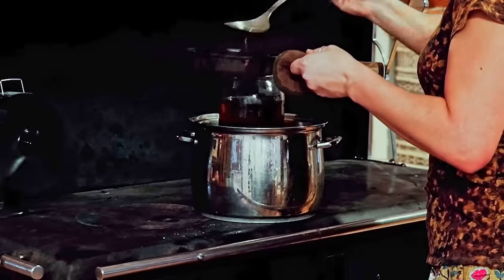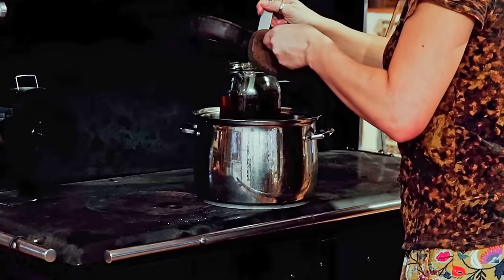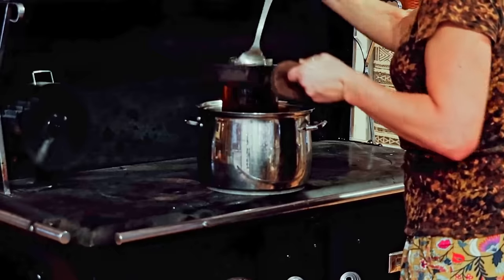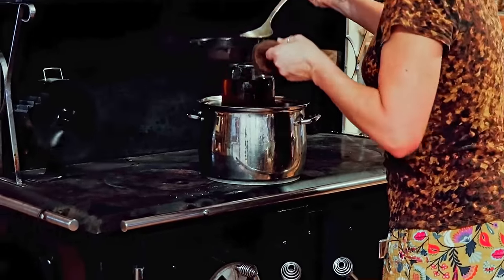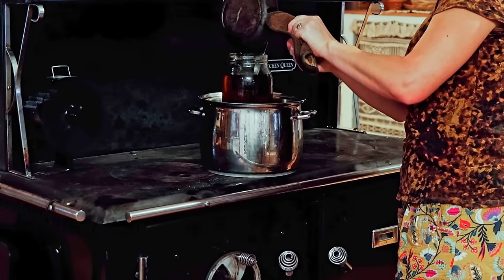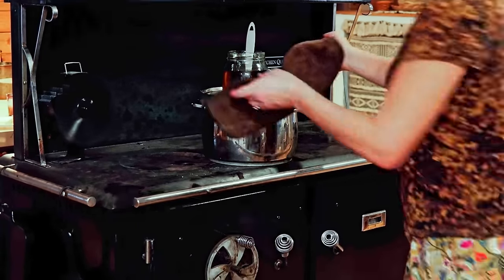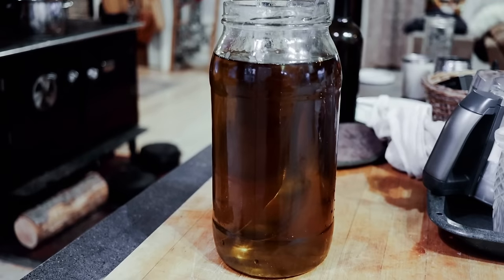You want the temperature of the two things to be pretty close because you don't want the beeswax to solidify once it hits the oil. I would like to go into more detail on the benefits of all these wonderful ingredients, but I have to be careful what I say because of censorship and I don't want my channel taken down. What I can tell you is: Google the benefits of calendula, beeswax, shea butter, and cocoa butter. God has given us some truly wonderful substances in nature to use.